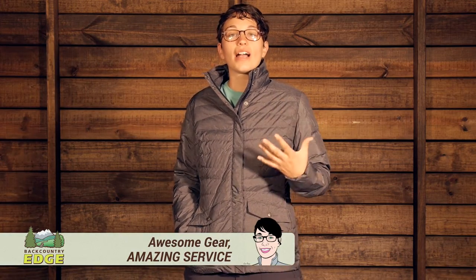A technical down jacket for the backcountry that is also at home downtown. It is the Sierra Designs Women's Dry Down Jacket.